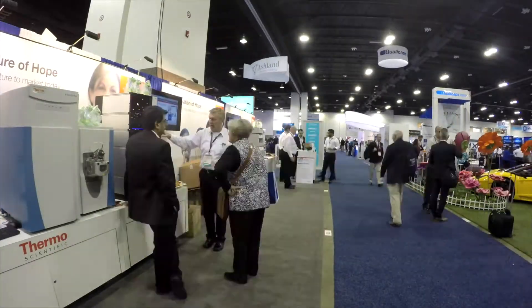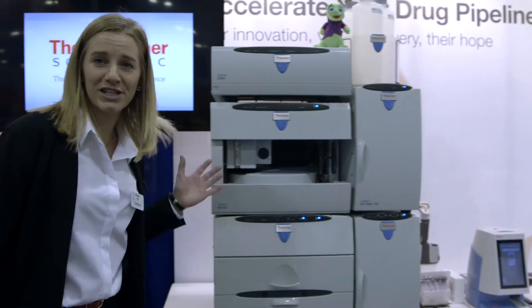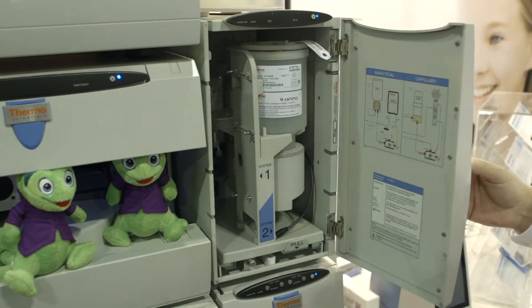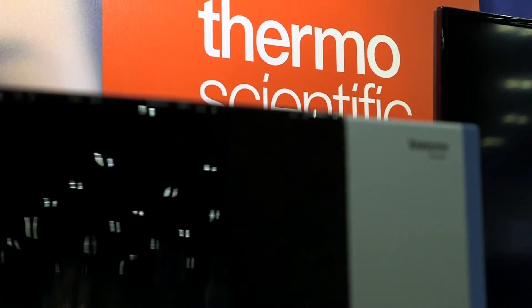On our booth we've got such a wide range of things on offer. We've got HPLC and UHPLC columns. We've also got the Thermo Scientific Dionex ICS-5000 Plus High Pressure Ion Chromatography System. Pharmaceutical customers are using the ICS-5000 Plus for determination of counter ions — more direct methods, better methods. That's the goal of all the pharmacopoeias out there.